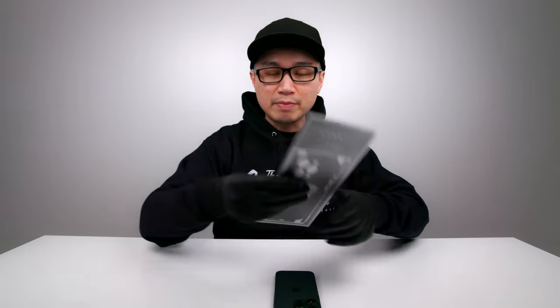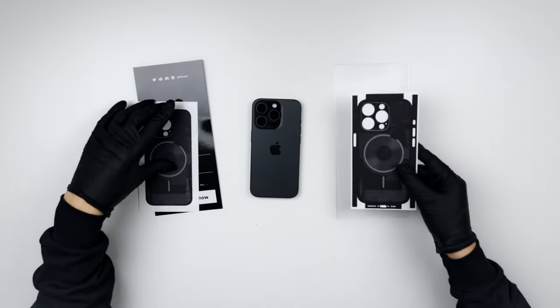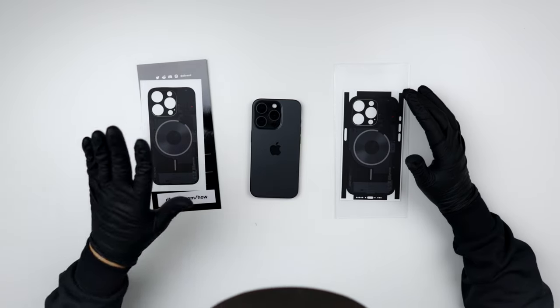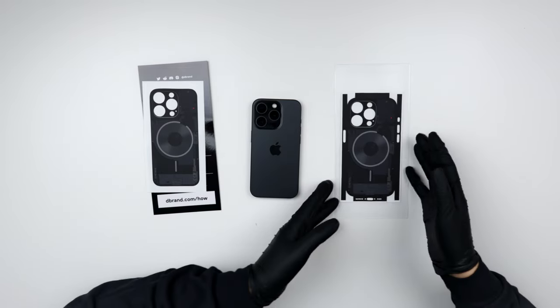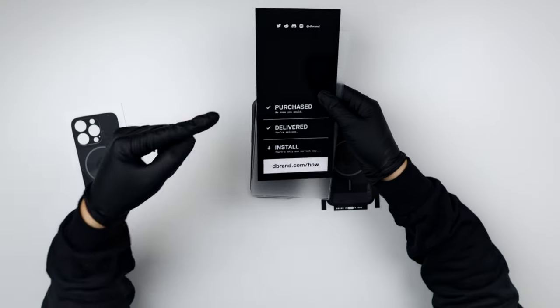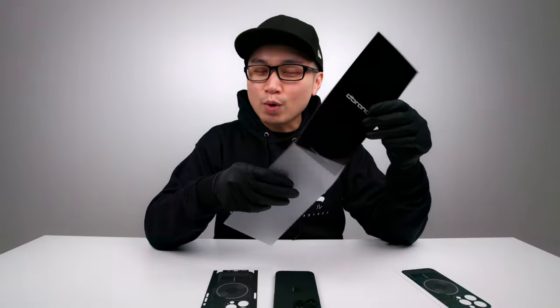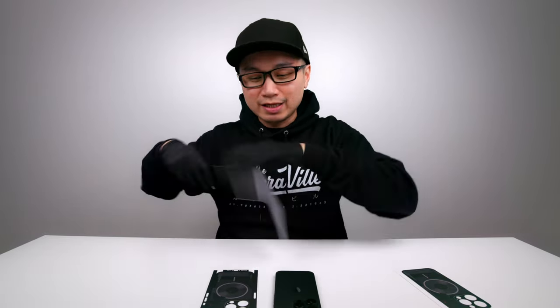First things first, here's the iPhone 15 — let me put on a dbrand skin. When you buy a dbrand skin it seems like it comes with two skins: one is just a skin for the plate and the other wraps around the whole entire body. There's also a 'purchase, delivery, install, and how-to' guide but I already know how to install this, so let's get started.